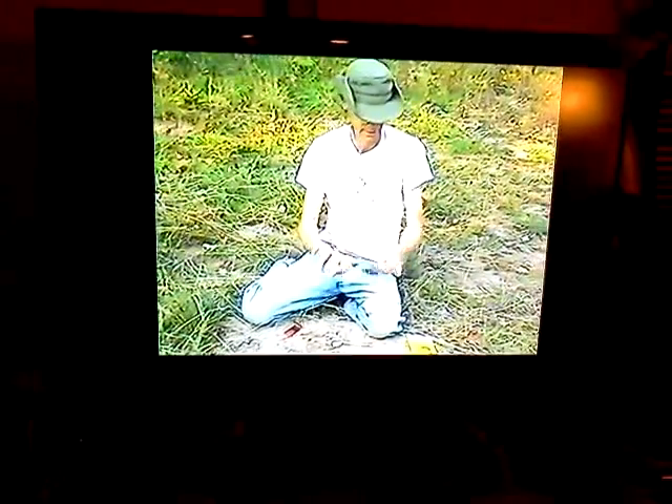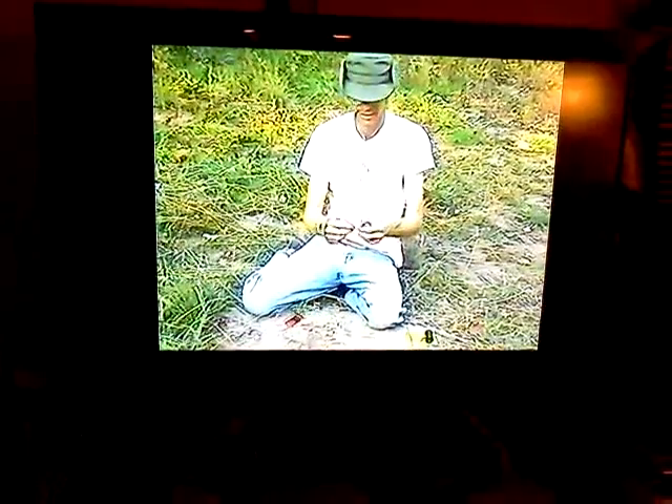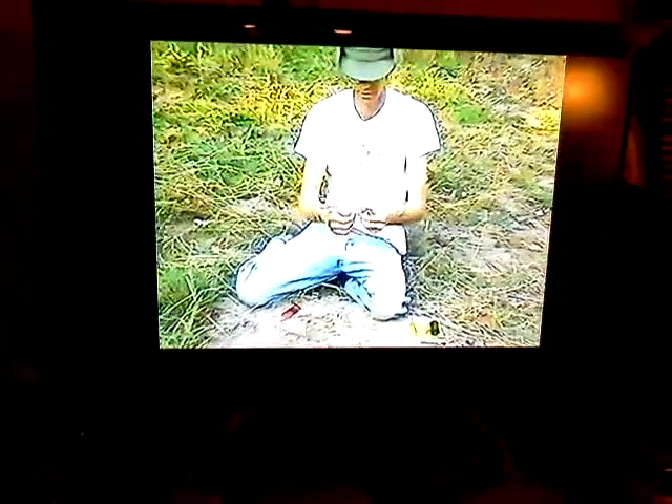Plus they're in a waterproof container. Just take the cotton ball, stretch it out a little, and we're just going to use the flint to get this fire going.